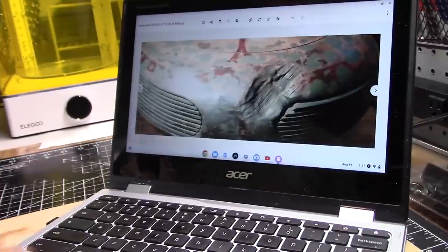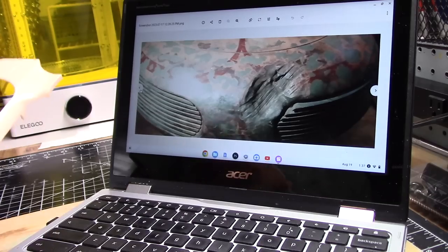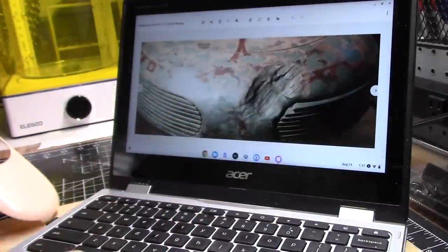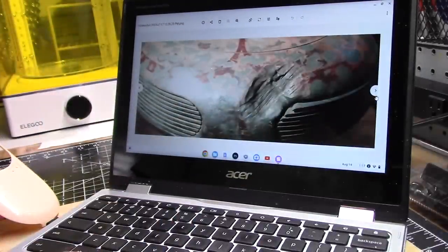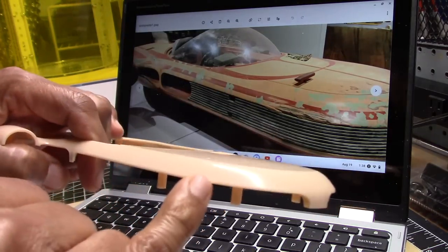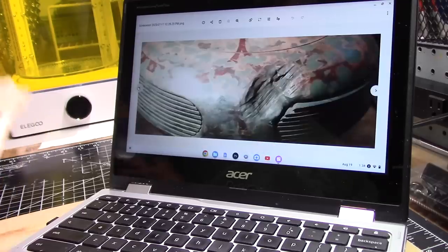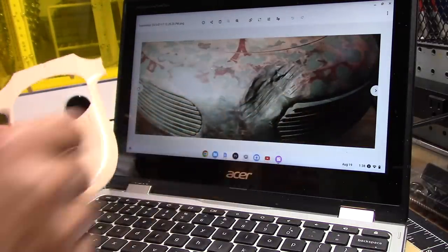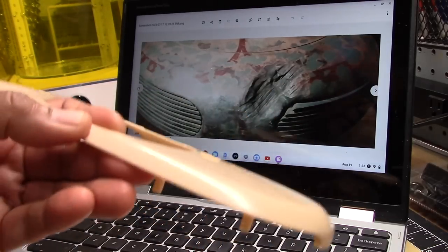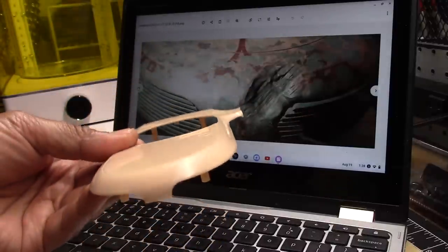Before I do anything else, I wanted to take another look at this gash — I need to address that first. The area is about here on our model, and there's another area off to the side about right here. The idea is to actually cut the section out and replace it with epoxy sculpt putty, and it should be simple to create these lines. The same thing will happen on the opposite side. Let me get this marked off, make the cut, and start filling everything in.